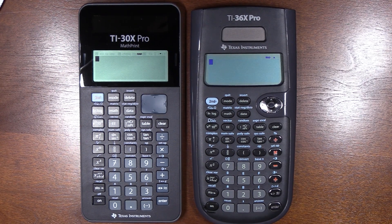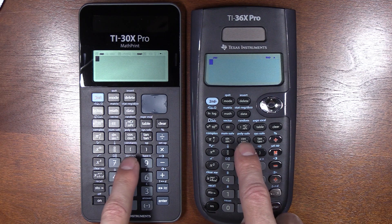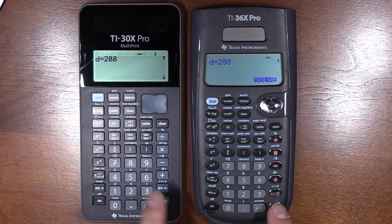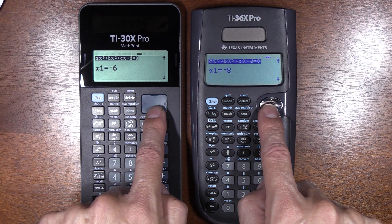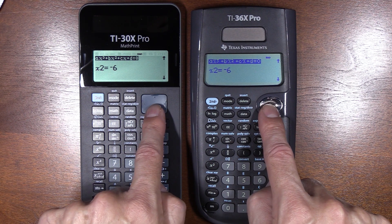I stumbled onto another subtle but important difference. When we go into the polysolver and find cubic roots — I've already put in the coefficients: 1, 120, 132, and 288 — the 30X just starts solving because it knows we have all four numbers needed. The 36X has one extra step to say solve. There's also a curiosity: they list the roots in a different order, pointing to a different algorithm being used. The 30X lists the double root first; the 36X puts the single root first.